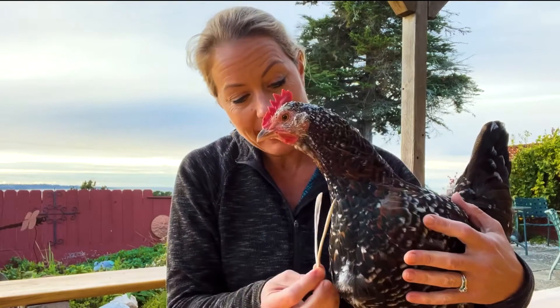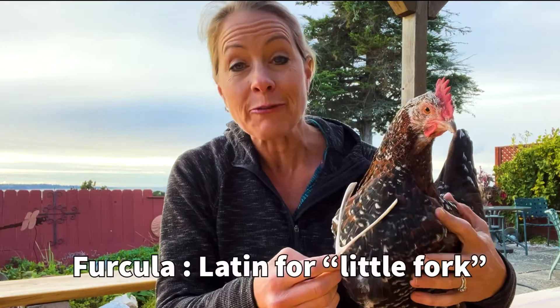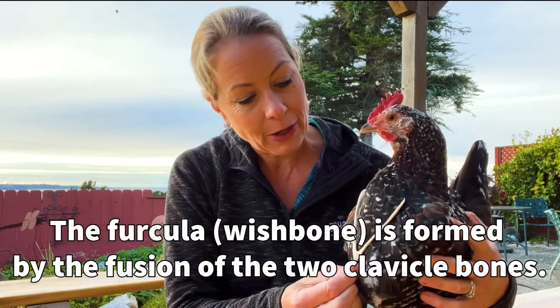I was wondering what does it even relate to? And I found out that this belongs right here. It is called a Furcula and it actually is the two clavicle bones fused together on the bird, right here.